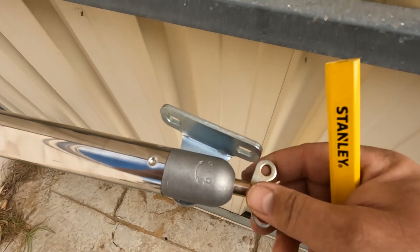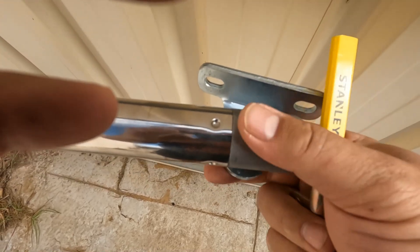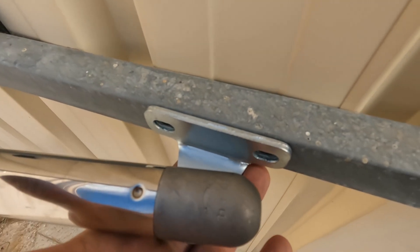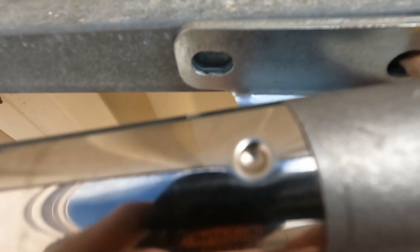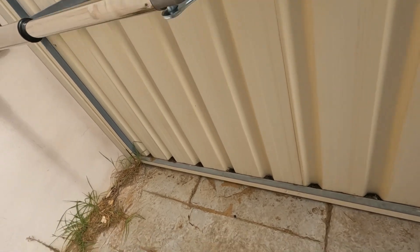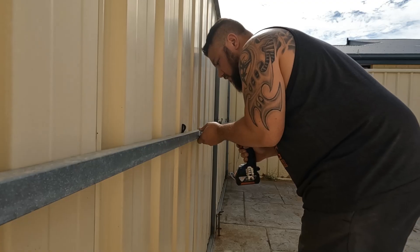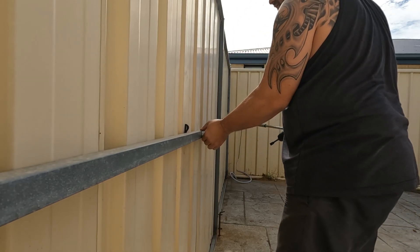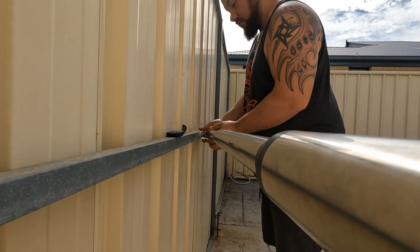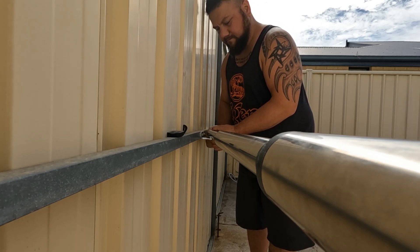To run through it again — I unlock the bracket by going counterclockwise, shove it up into position, and lock it back up. With the RAM fully extended, I mark where I want my tech screws to go, then take the bracket back off, drill through, slide it back on, and lock it up. Then I give it a test run.